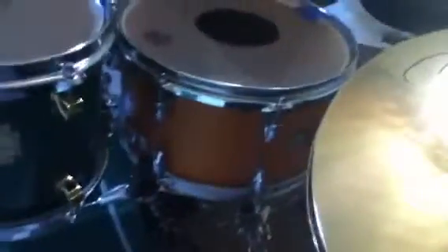I use Vic Firth 5A sticks. I use Moon Gel on the snare, just for a dampener. And this is a Remo Weather King Controlled Sound Snare Drum Head. It's also a Yamaha Maple Custom Snare Drum. Really good.